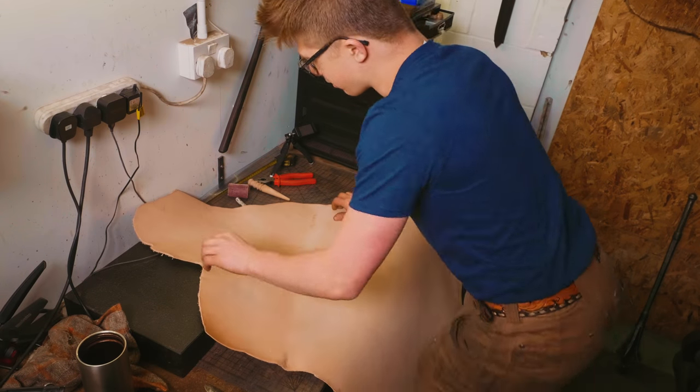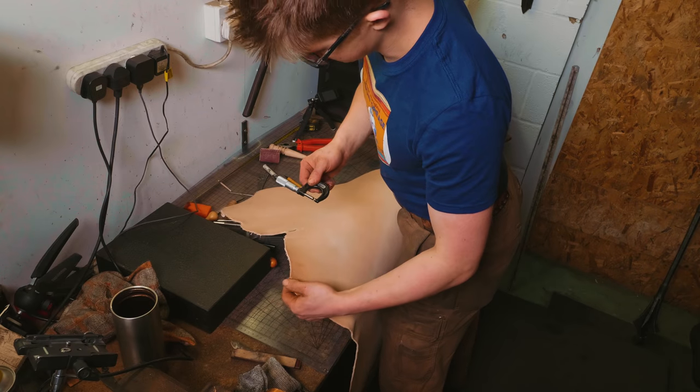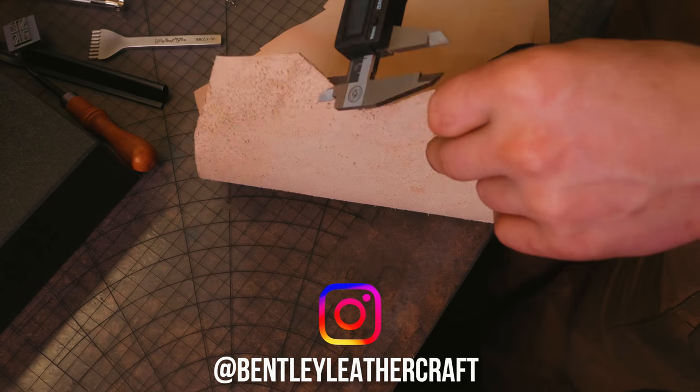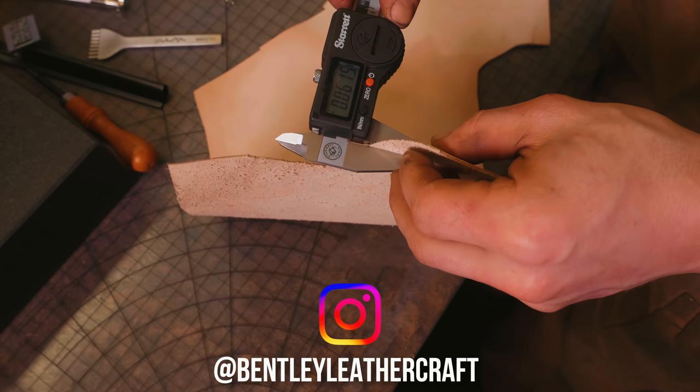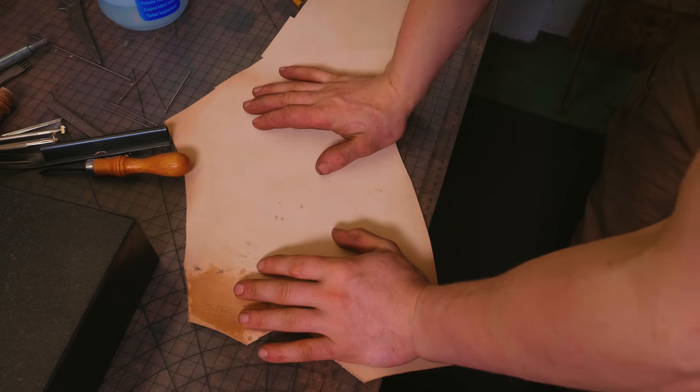Now here is the leather that I ordered. This stuff is seven to nine ounce, which is super heavy — it's like four and a half millimeters thick. But thankfully, when Bentley Leathercraft visited — thank you, James — for the instruction of teaching me how to make a sheath, he left me plenty of off cuts. This is one and a half mil thick, I believe it's veg tan. So we've got all the leather we need.